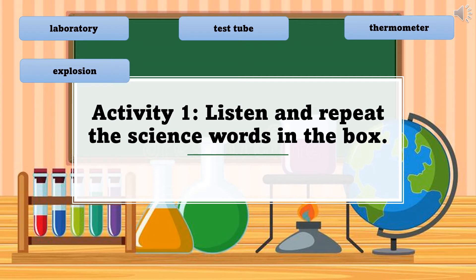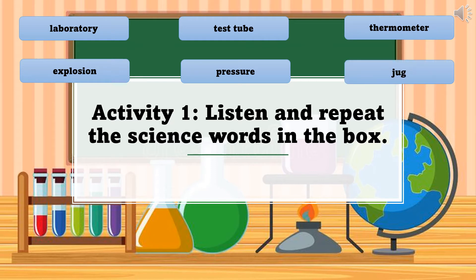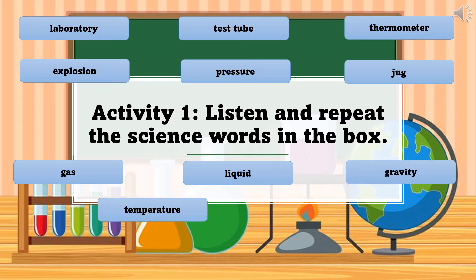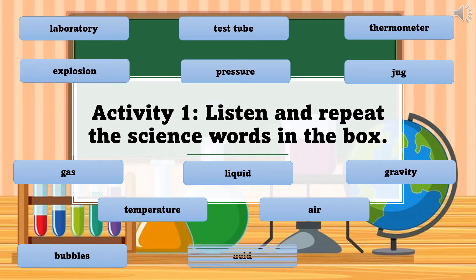Thermometer, explosion, pressure, jug, gas, liquid, gravity, temperature, air, bubbles, acid.